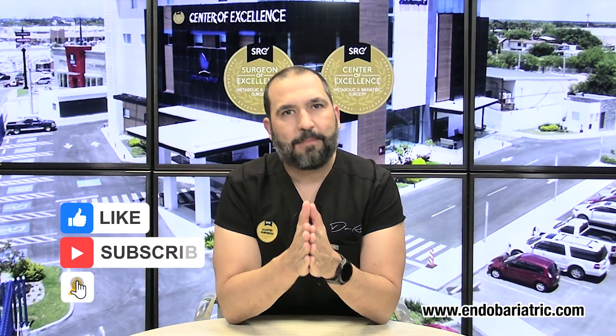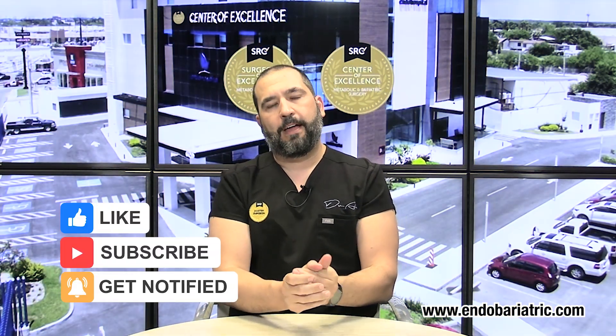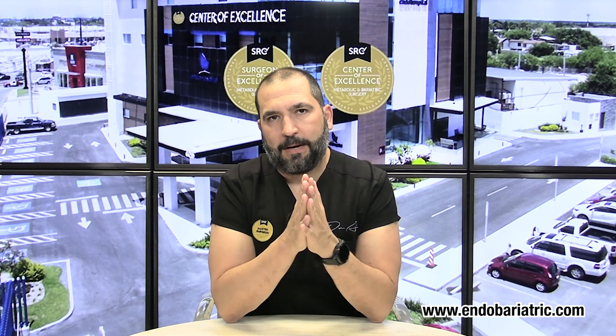Hello, I'm Dr. Alvarez with endobariatric.com, and welcome to another episode of our FAQ section. Today I am going to talk to you about how much weight you can actually lift after surgery — specifically after gastric sleeve surgery.